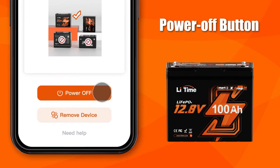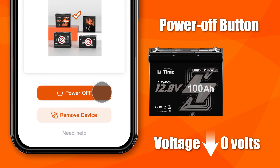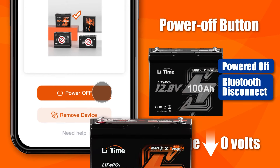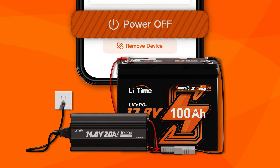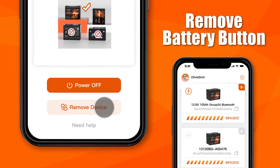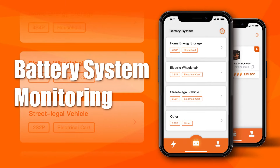When you click the power off button, the voltage will drop to 0 volts, meaning the battery is powered off and Bluetooth is disconnected as well. If the battery is connected to a charging source, the power off function cannot be enabled and Bluetooth remains on. When you remove the battery, you will find the battery is deleted from the battery list.